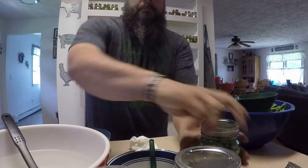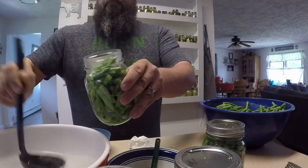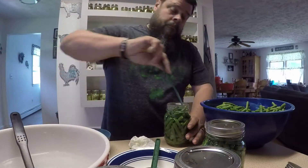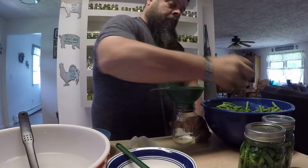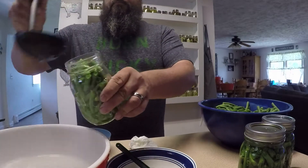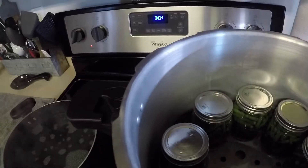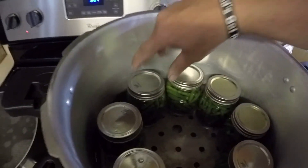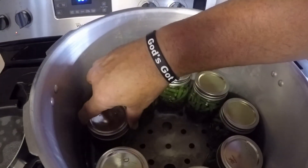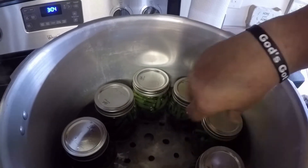I'm going to go through and fill all these jars and get back to you. Now that all your jars are filled — this is just some of them — you want to place them in your pressure canner. You want two inches of water in your pressure canner, but just read the directions that come with it and follow that.